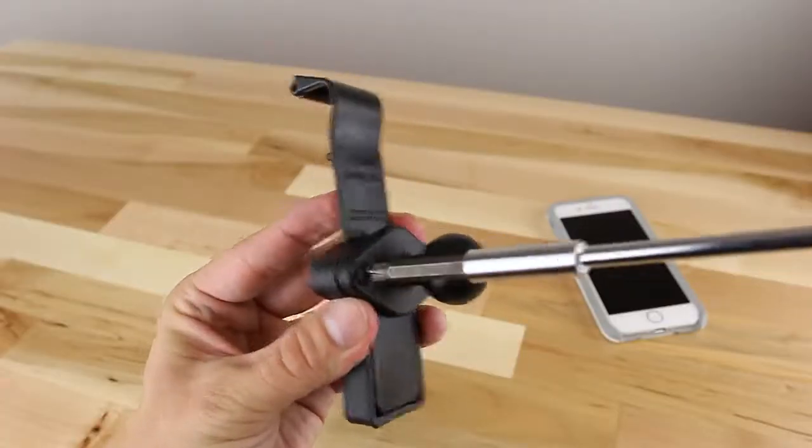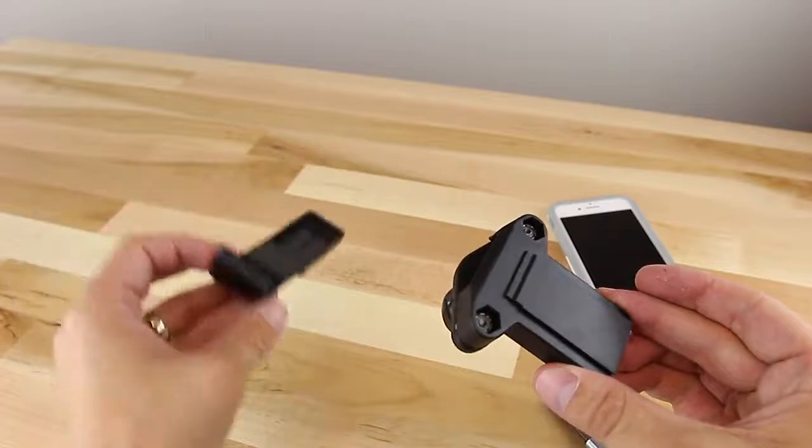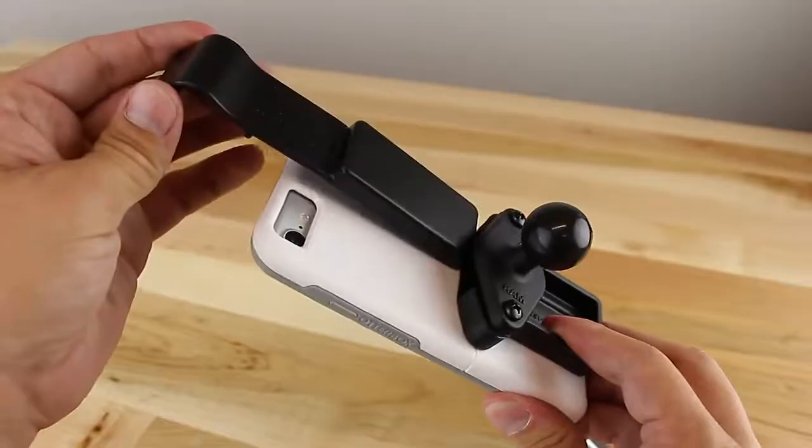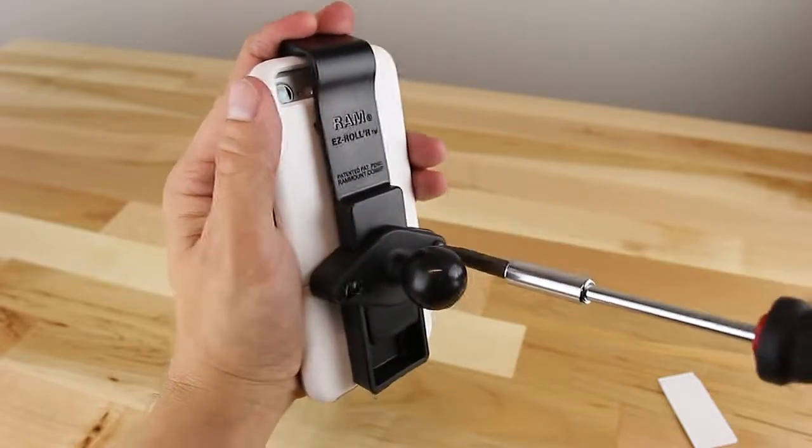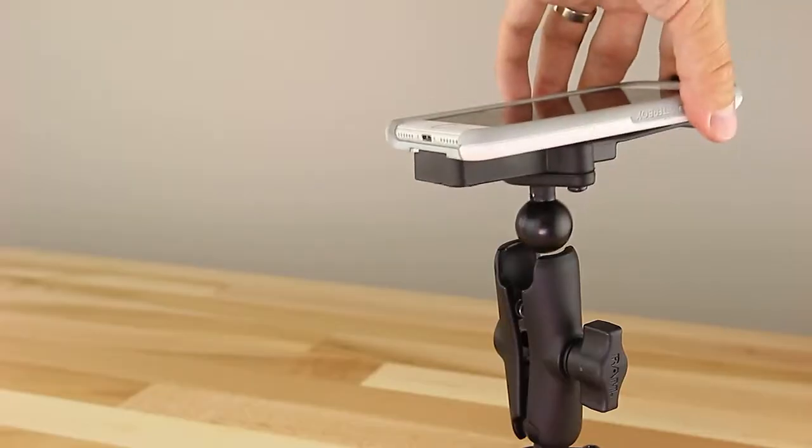To assemble, loosen the screws and lift the roller out of the holder. Slide your phone on the cradle base and place the roller back in the cradle base. While holding firm against the phone, tighten the screws back up and you're ready to rock.